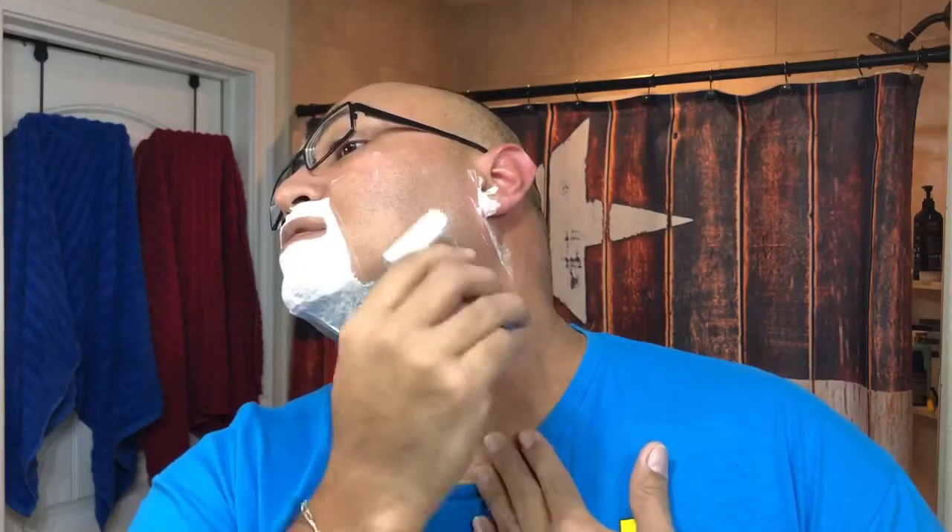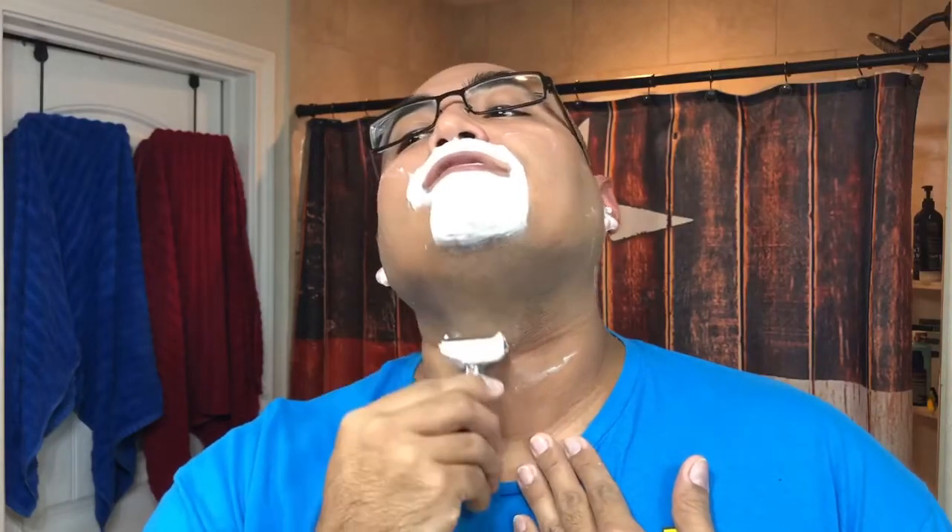Nothing wrong with the Edwin Jagger head. It's definitely a mild, standard shaving razor. What I like to do is kind of dry it off a little and dry my fingertips off when I'm using this one. The handle is long enough for me — I have pretty good-sized hands, but it fits well, very comfortable to shave with. A lot more comfortable than that Wilkinson Sword razor I used in my last shave.